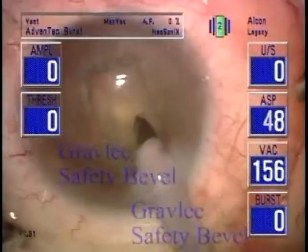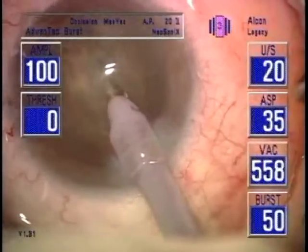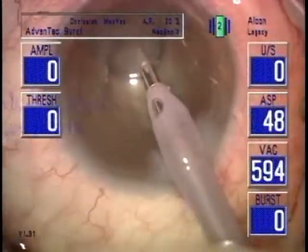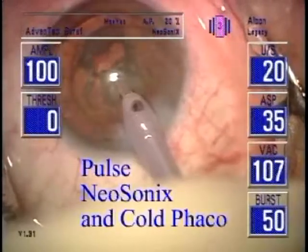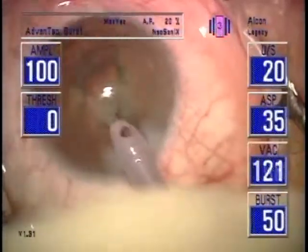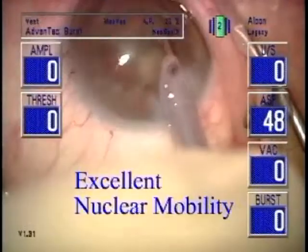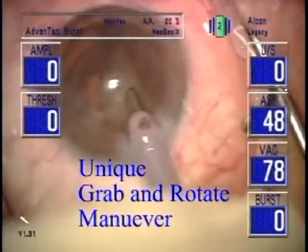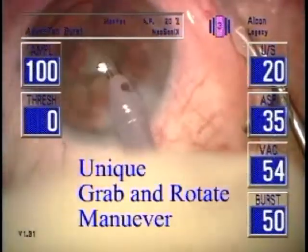Further benefits include minimizing potential for collapse of the corneal dome, as well as iris flutter and iris miosis. Notice in this case a three-way endonuclear dissection along the embryonic suture lines. Also note the incredible ability of the probe to grasp, occlude, and lollipop into a section of endonucleus so that it can be mobilized centrally. Note there is no chatter. The followability is excellent without spindling of the nucleus around the probe. A second instrument is not required, but will give even greater efficiency. This is a very dense cataract, and the red reflex progressively improves as the case proceeds.